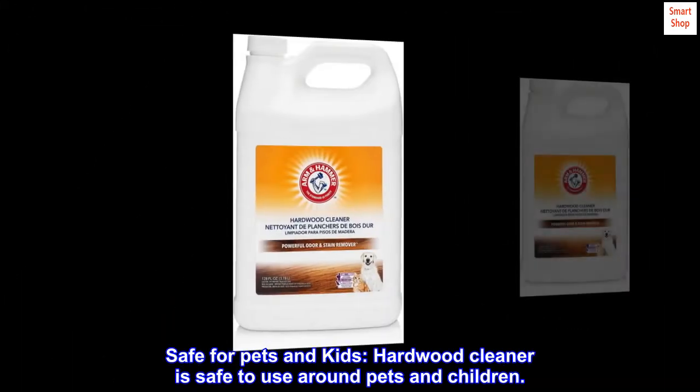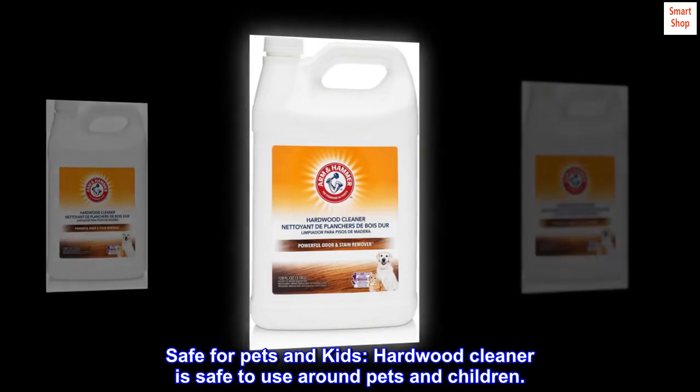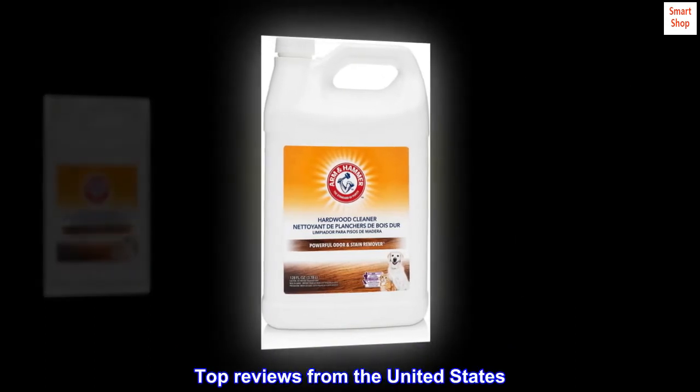Safe for pets and kids. This hardwood cleaner is safe to use around pets and children. Top reviews from the United States.